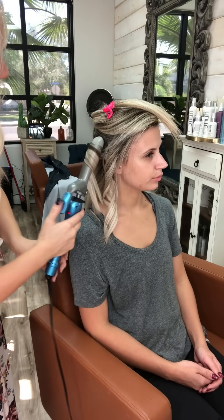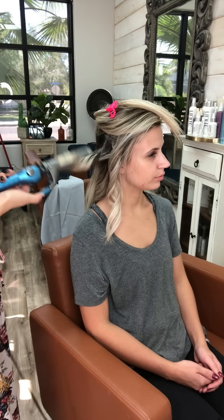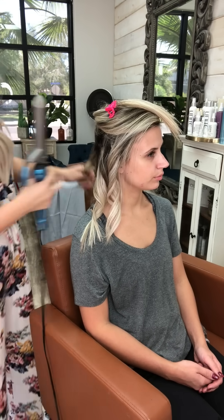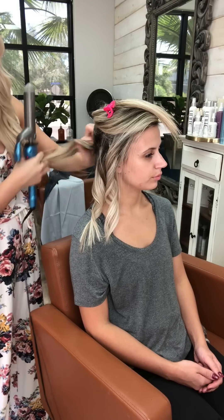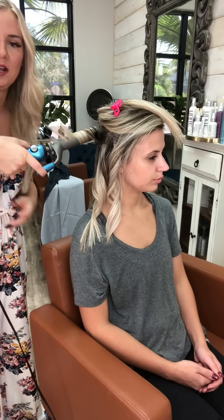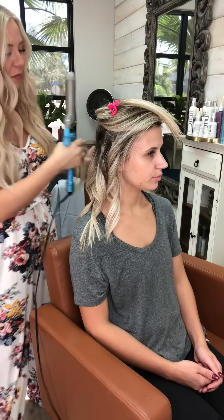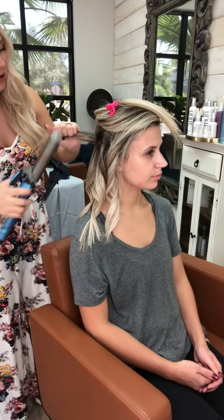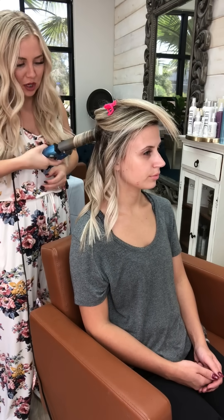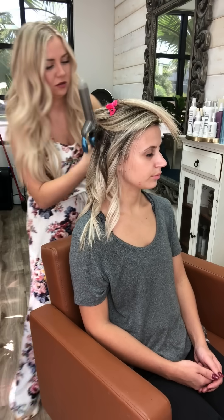I'm rotating direction — now going towards her face — about two turns, lifting it horizontal, unwinding and pulling the end straight. Same thing back here. The back is hard to do yourself, so just try to get a bend in it — you're just trying to create volume back there. It's not necessarily about how perfect the curl looks, because once you brush these out it's more of a wavy look, not a really curly look.